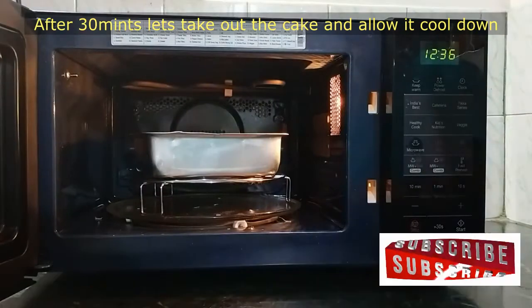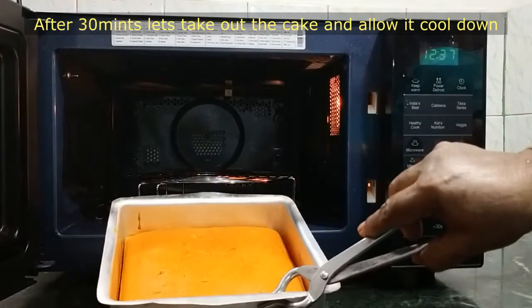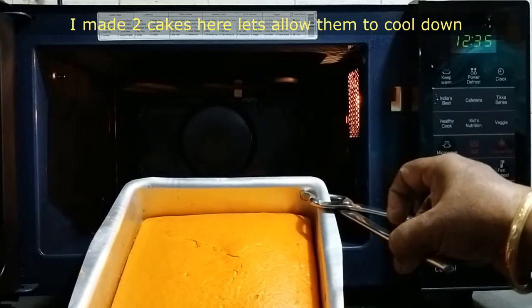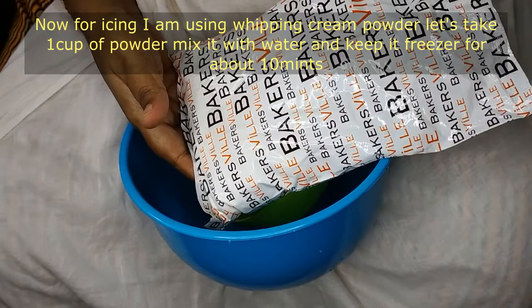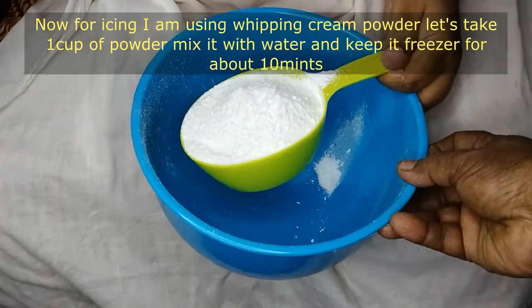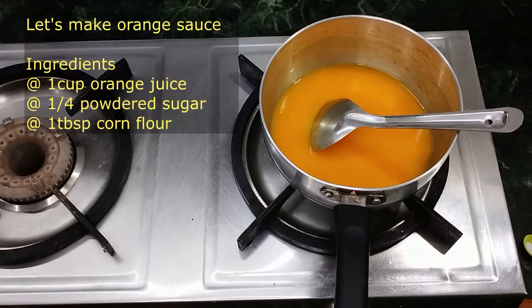Now let's cook the cake. Let's add the cake to the plate and bake it. Let's make two cake layers and mix. For icing, use whipping powder and mix it with a hand blender and cool it. Let's cool the whisk with orange sauce.